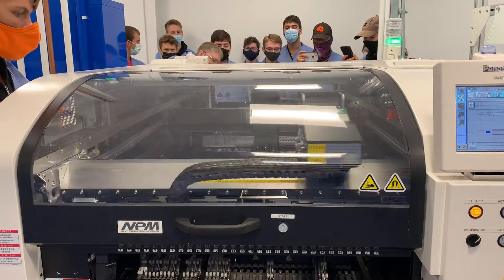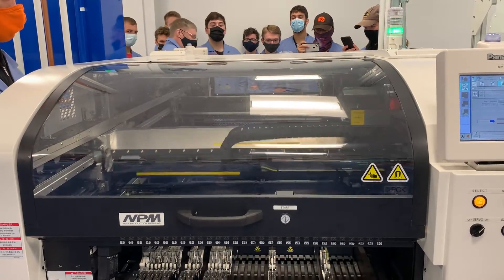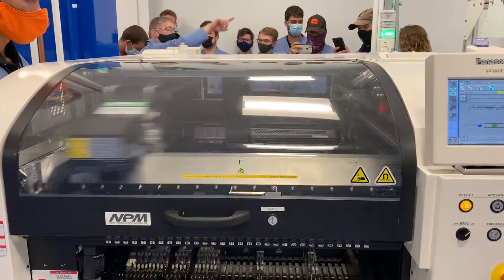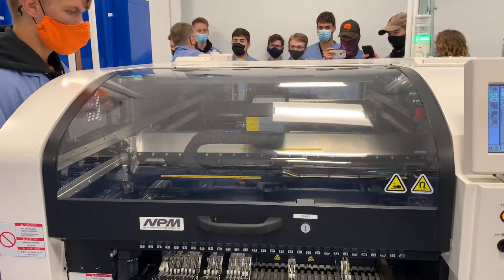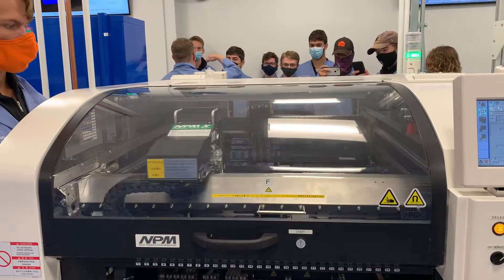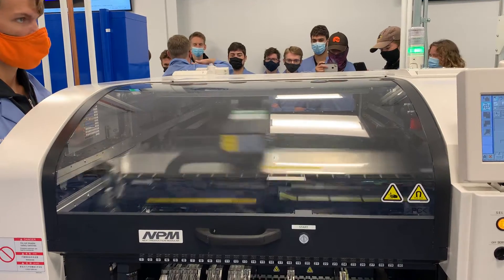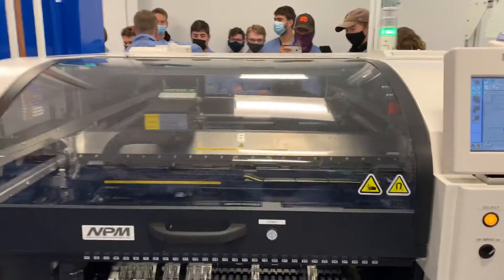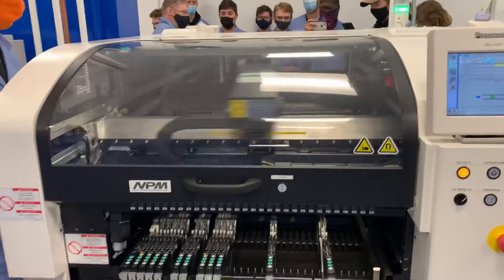Rather than me having to do it by hand, the machine is going to do it a lot faster. Hopefully it does every part — if it misses a part, well, then the whole circuit board won't work. And then I've got to hire someone with good dexterity to put down maybe one small, 29-cent part to make the whole hundreds-of-dollars circuit board work.